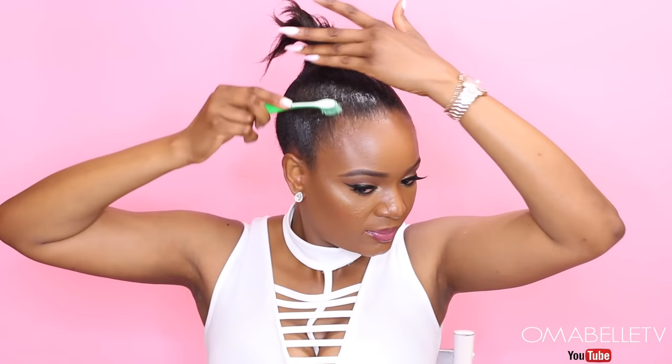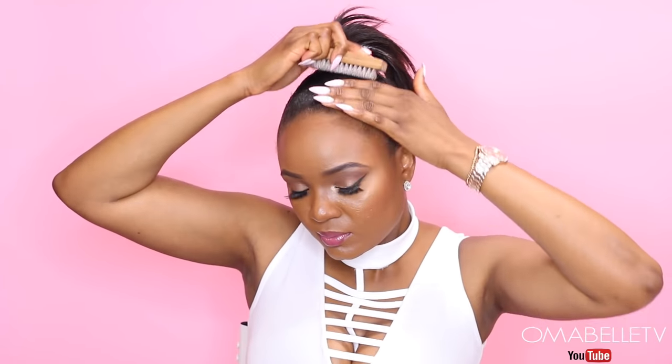This is one of the most important steps to achieve this sleek ponytail. You can use any gel of your choice to slick down your hair, but I prefer to use got2b Ultra Glue. You just want to saturate it all over your hair and then brush it down. If you don't like that gel feel you can skip this step, but it just helps my hair slick down.